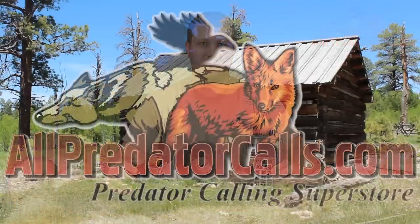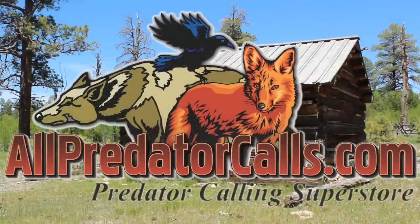The CS24B comes standard with 100 sounds of your choice when purchased at allpredatorcalls.com. The CS24B also features a five-year limited manufacturer's warranty. Visit us online at allpredatorcalls.com, or call us toll-free at 888-826-9683. Thank you for choosing All Predator Calls.